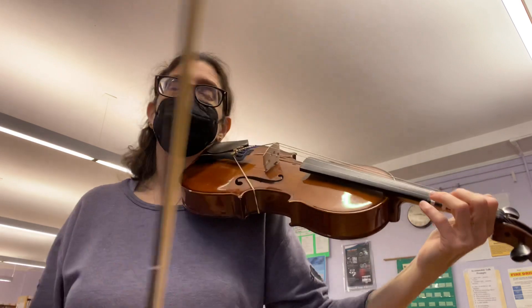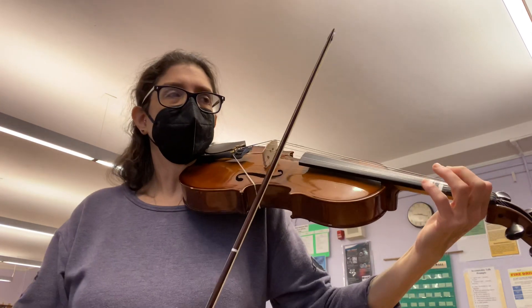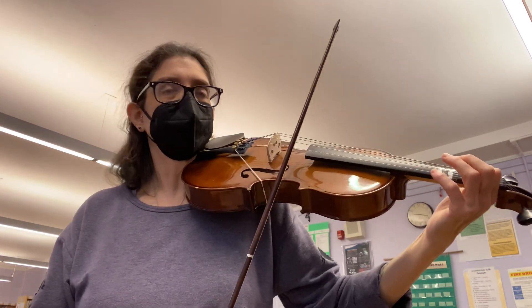We also try to start with an up bow — we'll deal with that later. If you need to start down bow, whatever works for now.